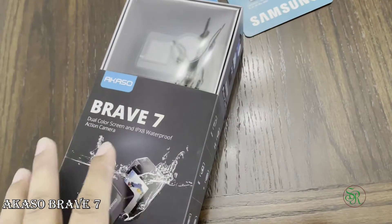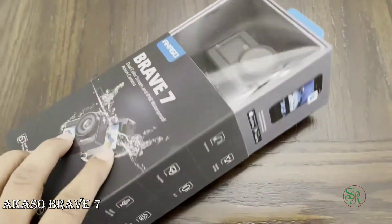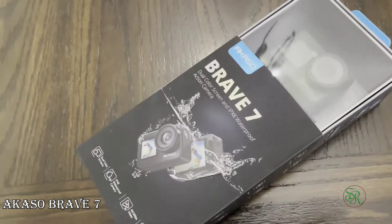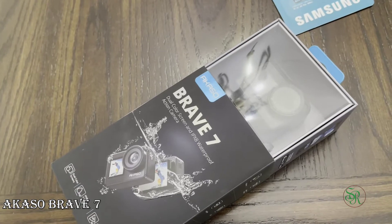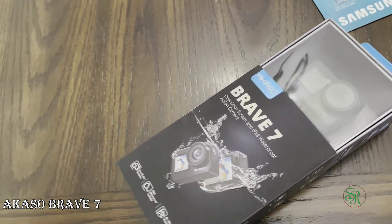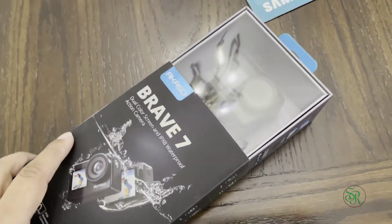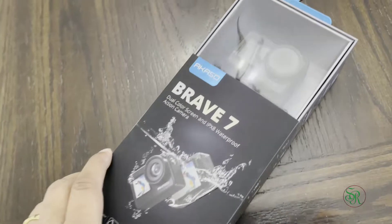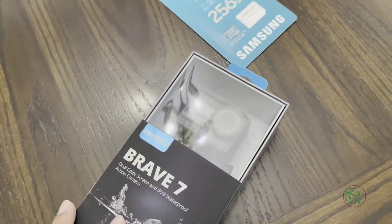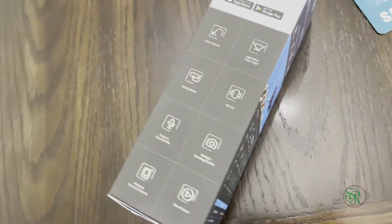The main thing is, I purchased a Hero 9 before and I realized I can do most things with my phone. I was spending $350 on the action camera, but most things I can do with my iPhone 12 — I'm actually shooting on iPhone 12 right now. So I thought, why should I spend that much money? I looked for another brand and found this one has very good reviews.